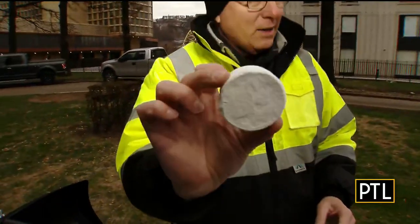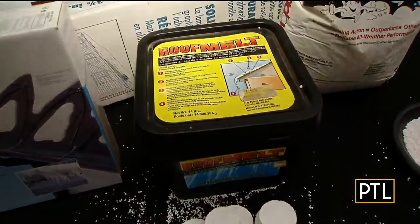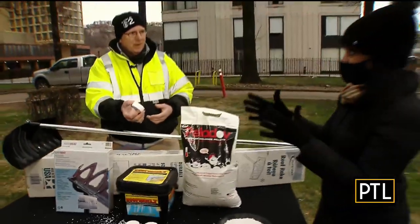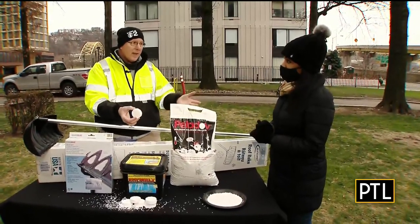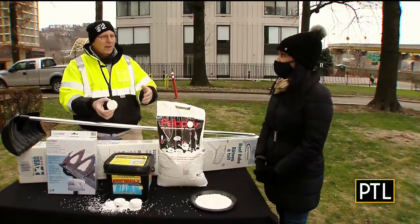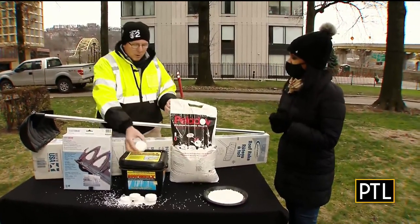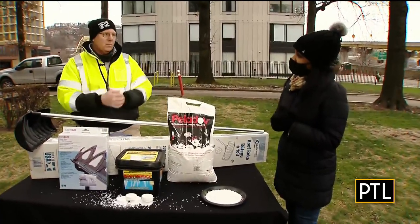They also make calcium hockey pucks — roof melt pucks. You can buy a container of these pucks, and they're much easier to throw up onto the roof like throwing a baseball or tennis ball instead of trying to use the little pellets. This works much better than salt. You cannot use rock salt — rock salt will not melt the ice, and it will damage your gutters because it's very corrosive. Magnesium, the other salt product, will work but it takes longer. Calcium works super fast and works down to minus 40 degrees, making it the best product for ice buildup in your gutters.